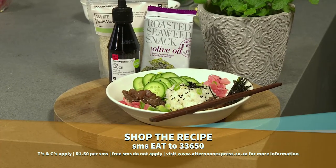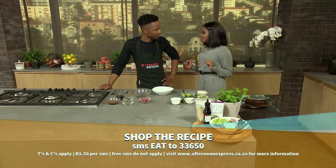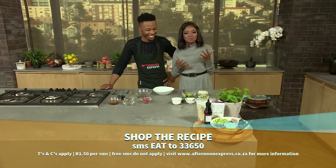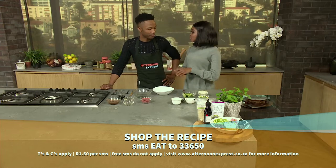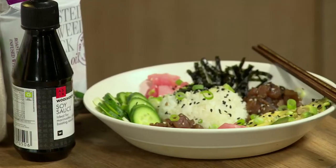SMS the keyword EAT to 33650 for this recipe. Today's recipe is definitely dedicated and inspired by Umeja Mandisa Mfega because someone tells me that sushi is her favorite meal, so we've got to make it good for her. That's why she's so strong, right, because you need the proteins, you need all the beautiful veggies.